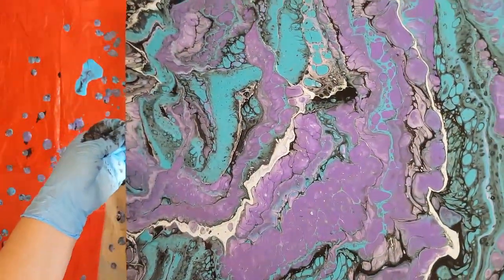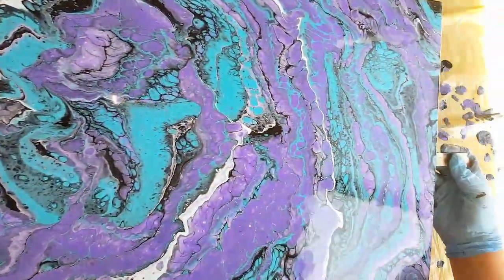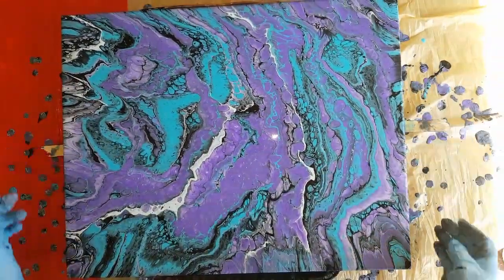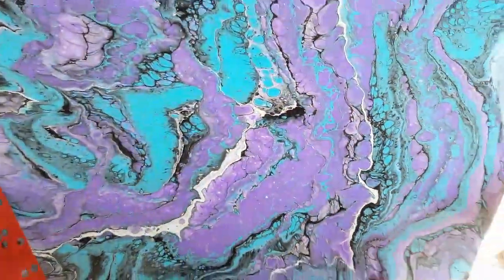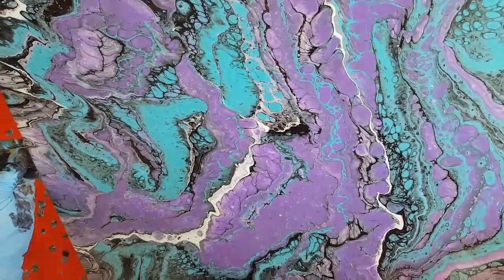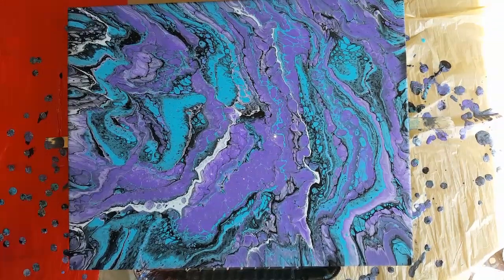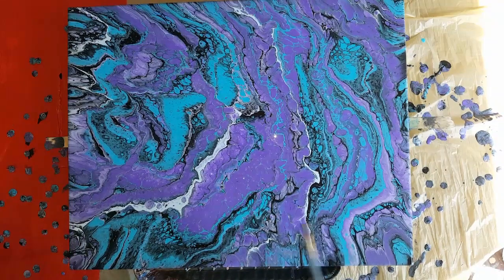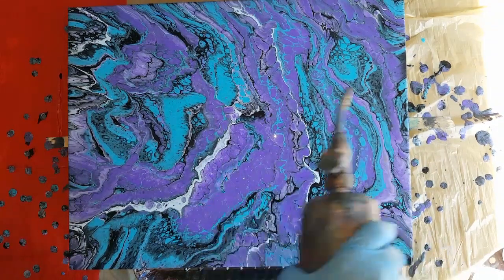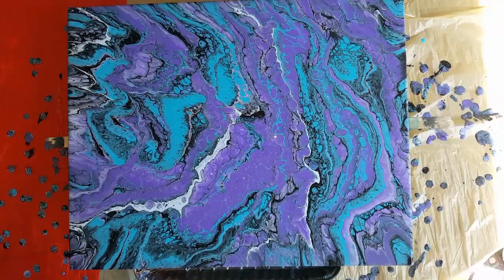There, I'm happy with it. Bring it back to the middle. Oh yeah, keep bringing it back a little, just a little bit. Sometimes with the camera light, turquoise or teals come out looking lime. I hope it's not doing that for you because this is beautiful — just gorgeous.